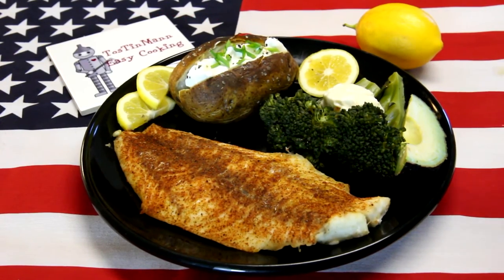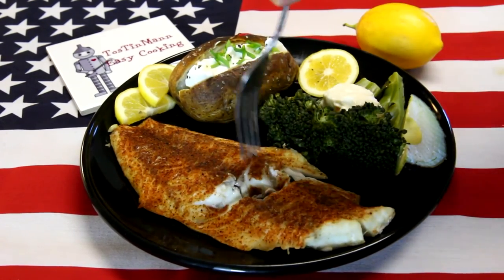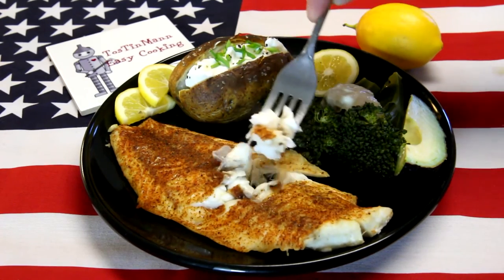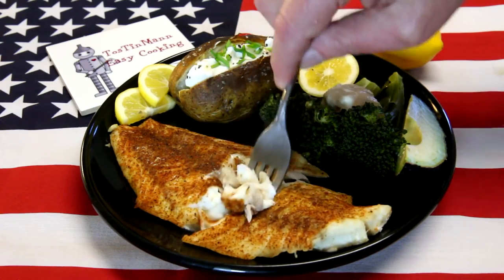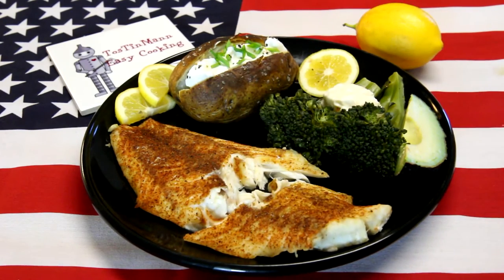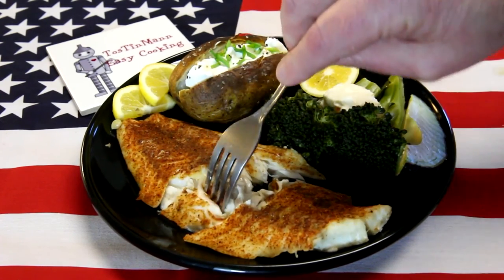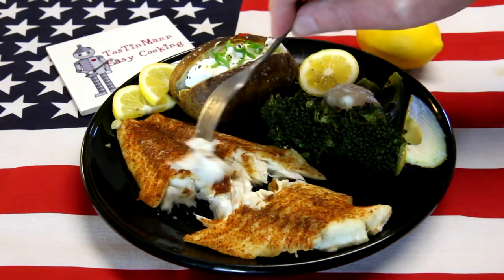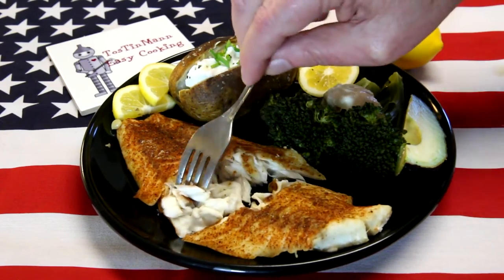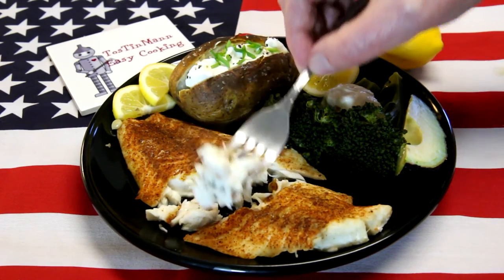I've caught quite a few different types of fish over the years and of all the fish I've ever caught and tried, the striped bass is my favorite. Look how moist and flaky that is. Let's try it. Oh man, that is so good. It's just excellent. I just love this striped bass. I guess you could cook any type of fish fillets this way, but it's just not going to compare to this striped bass, though you could do any type of fish this way.